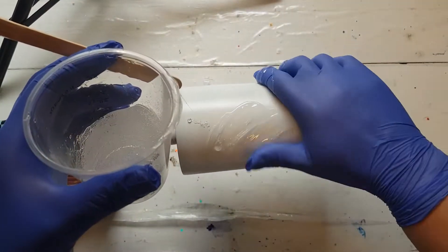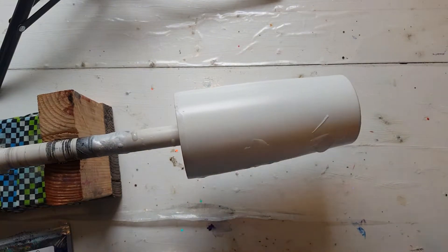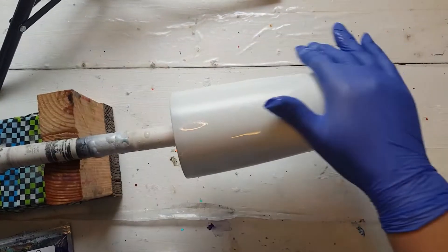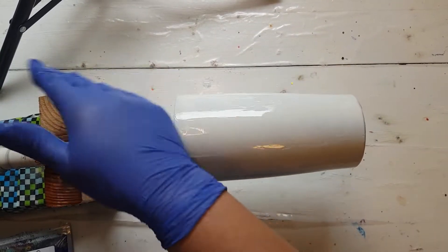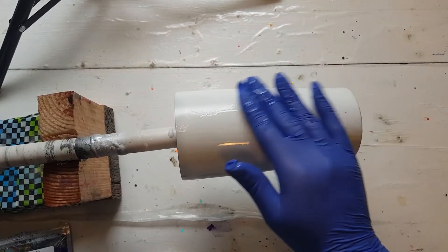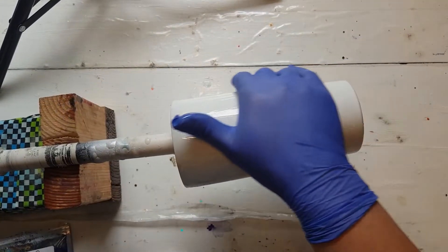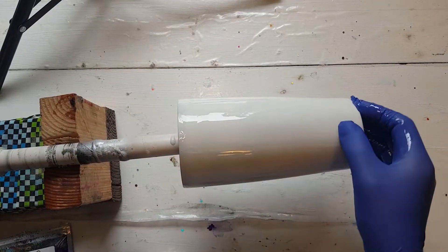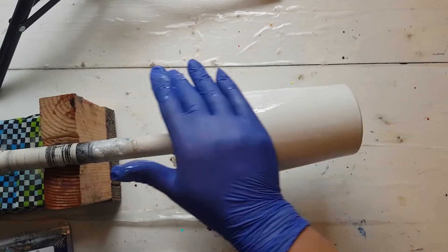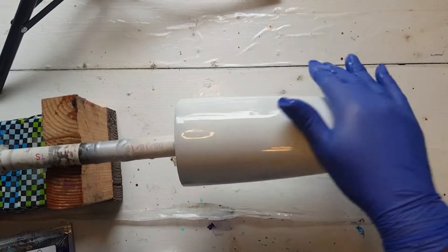I'm just going to pour a tiny bit on and spread that out — this is just to act as an adhesive for the glitter. I didn't have a purple chunky mix when I did the first ones in purple, and now I do, so we'll see how this goes. I'm only using a tiny bit, and I have 100 mL mixed up because I've got at least two other cups to do after this one.